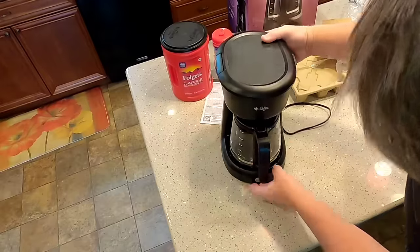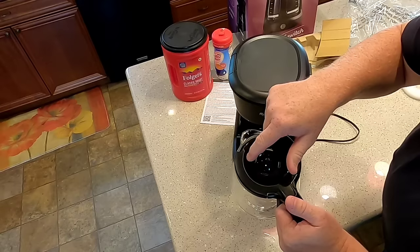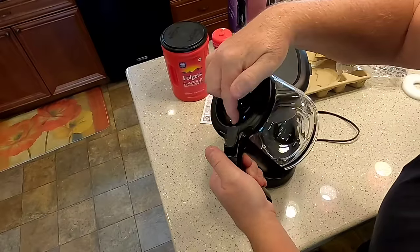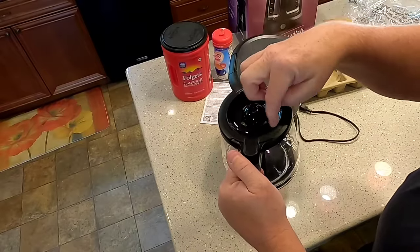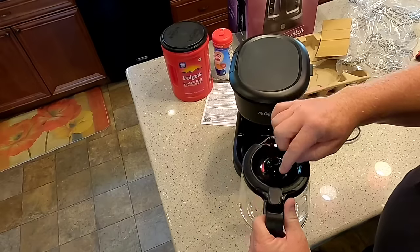It's going to sit underneath there. So far I like it. I like this part — if the coffee doesn't come out directly on it, it is concaved here, so if it comes out over to the side it's going to drain into this and catch it all. No matter where you get the coffee pot, if it's kind of off to the side, it's going to at least go in there. So that's nice.